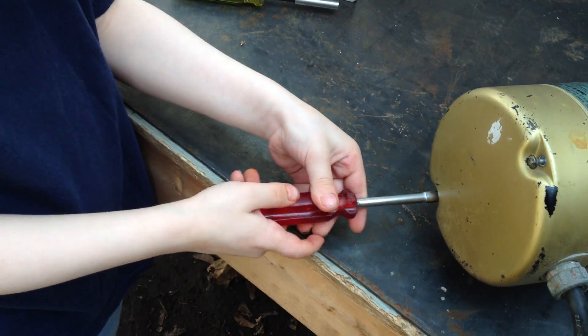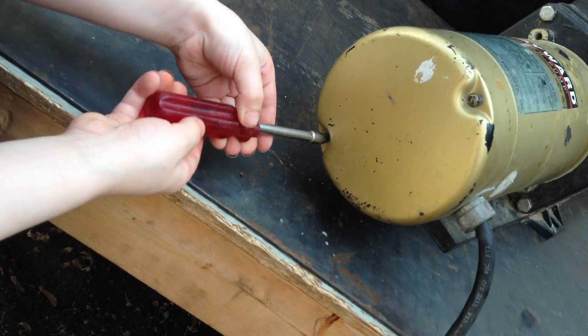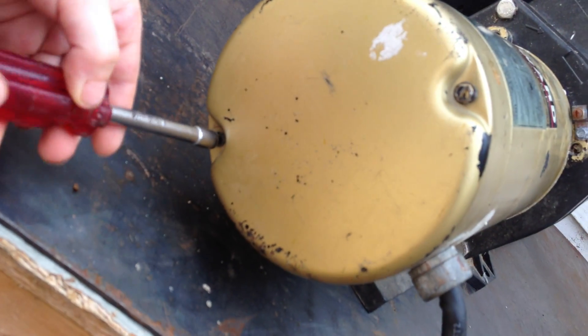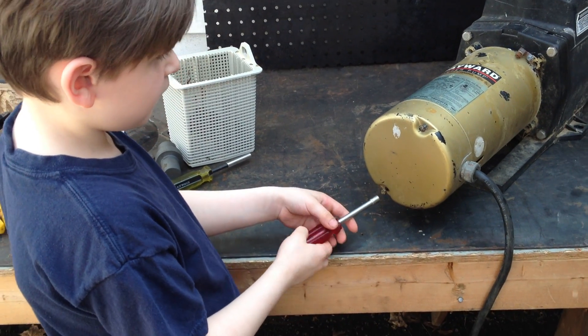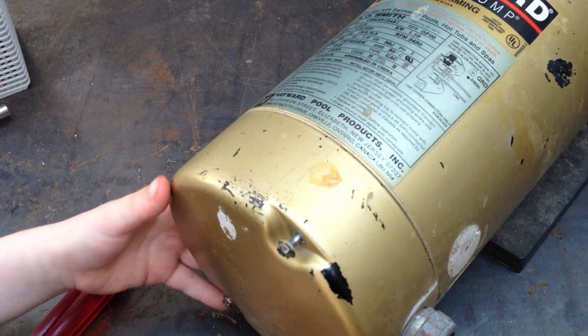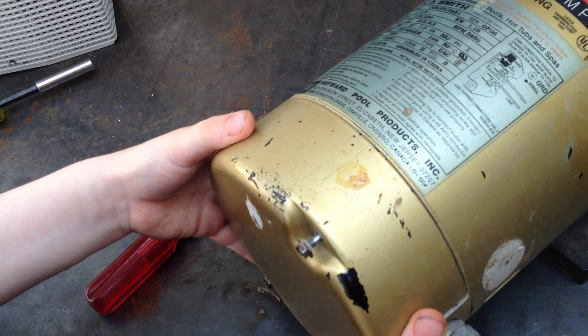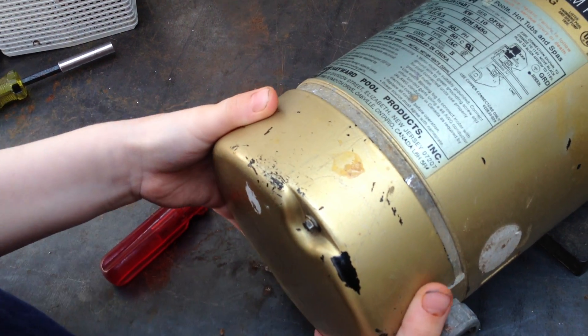Joseph is a really fast worker — he's already down on the second bolt. Remember, there are two bolts in the back of this motor: one on top and one on the bottom. This is the Hayward Super Pump. You can see Joseph is now loosening the second screw. After both screws are loosened, you want to shake this cover off by twisting it back and forth a little, just like this.